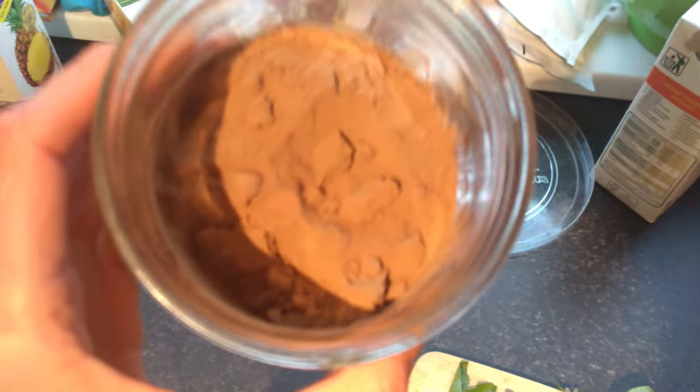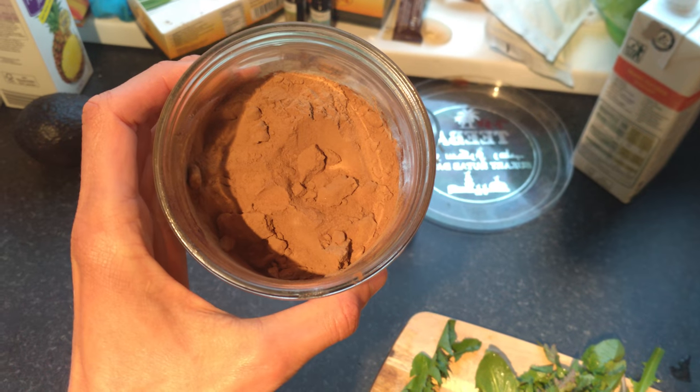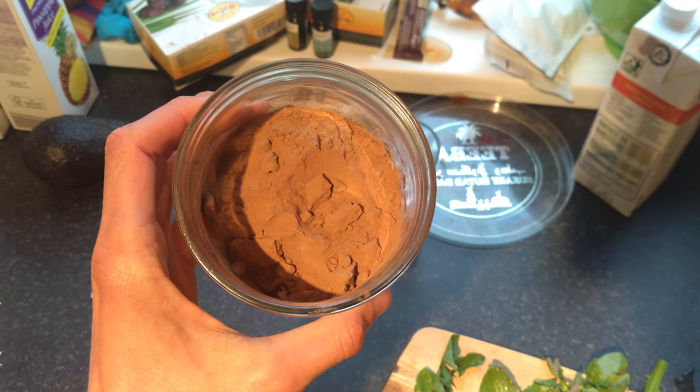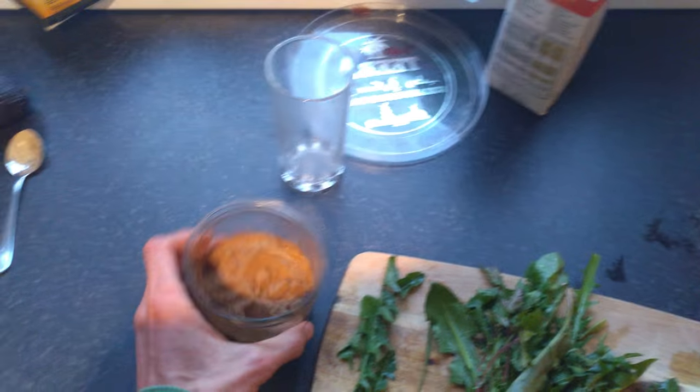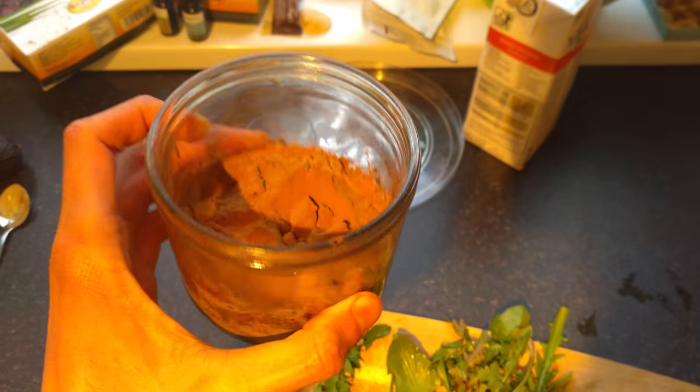Here is some of my bones and joint formula, which basically consists of two herbs. The number one TCM Chinese herbal medicine is called eucommia bark. I use it myself because I have a long-term knee injury from cycling, so this is brilliant. Eucommia is great for bones, ligaments, joints, tendons, and cartilage.